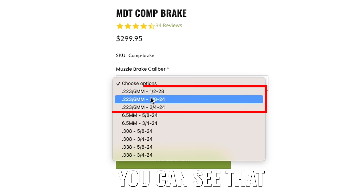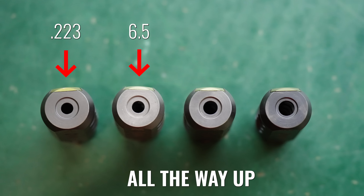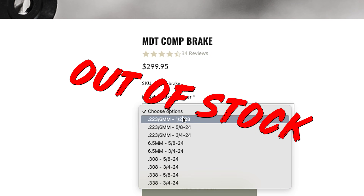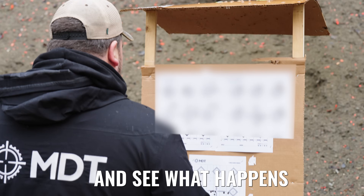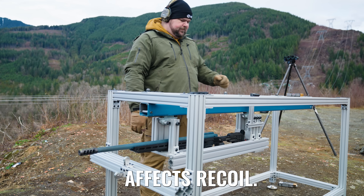If you've been shopping for muzzle brakes, you can see there's all kinds of different caliber selections to choose from — say a .223 all the way up to a .338 Lapua. What happens when you go onto a website and there's nothing available in the caliber you're shooting? Does it really matter if you go up to a .308 or a .338 size brake? We're going to test that today and see what happens with the accuracy, and then put it on the recoil rig and see if it affects recoil.